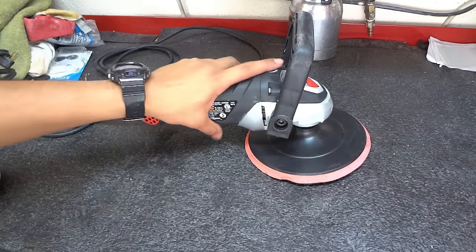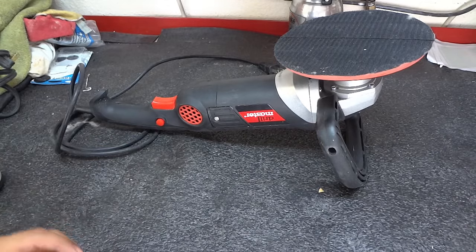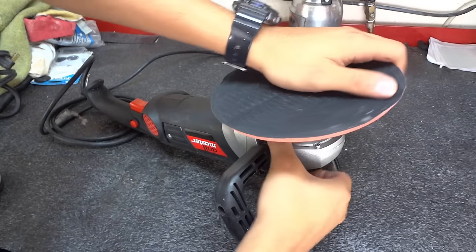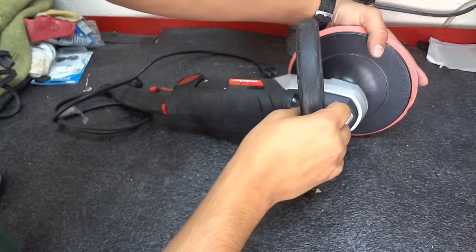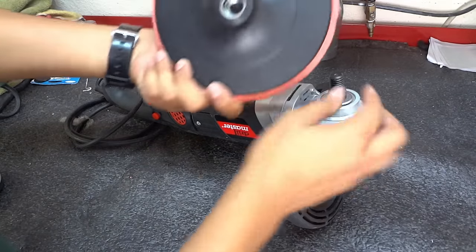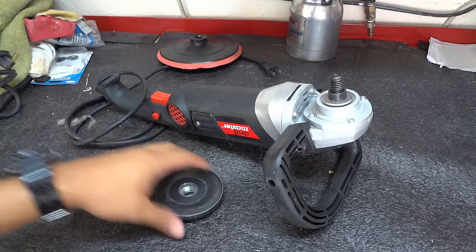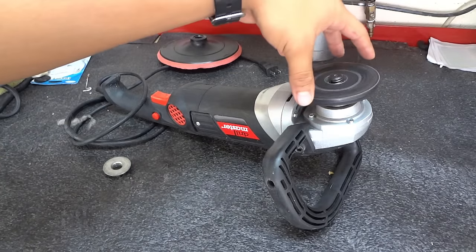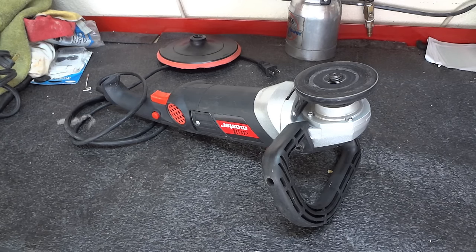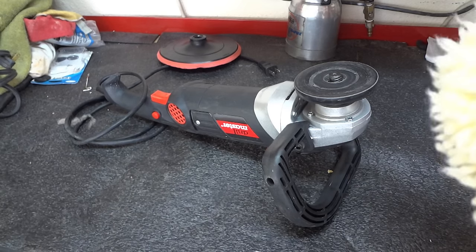To begin you're obviously going to need a buffer, and for the pad we're going to be using you're going to need a specific backing pad. The backing pads can be removed simply by pressing the button right here, holding it, and spinning it and they'll come off. I'm going to be using a backing pad that isn't meant for the wool pad but it works. I recommend you use the ones that are meant for the pad, but I'm just going to make do with this because it's a Sunday and the store's probably not going to be open.